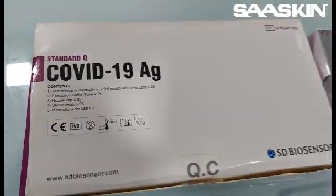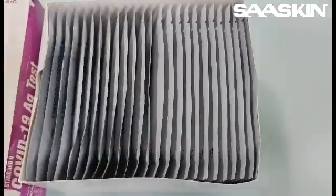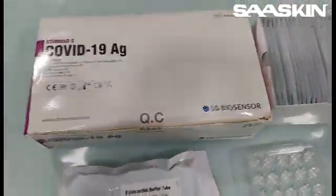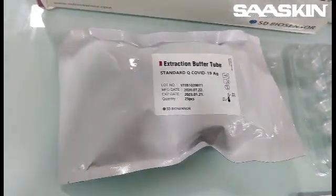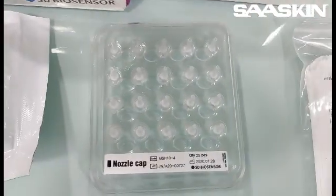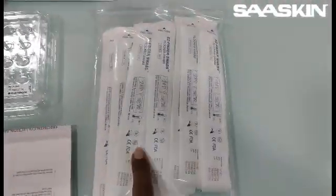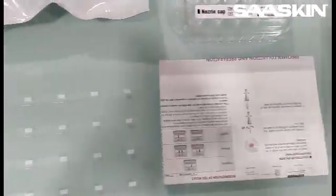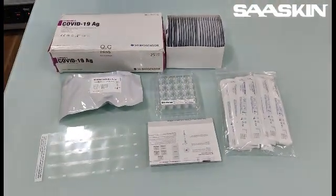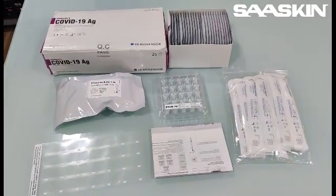Let me take you through the complete product. Each box will contain the test cassettes — that's the test device, 25 numbers pack. Next you have the extraction buffer tube, also in packed condition, containing 25 numbers of extraction buffer tubes. Then there is a nozzle cap, 25 numbers packed, and the sterile swap sticks, 25 numbers. You have the instructions for use — the instruction manual — and also an additional stickering. This is the total details of the test content in the standard COVID test pack.